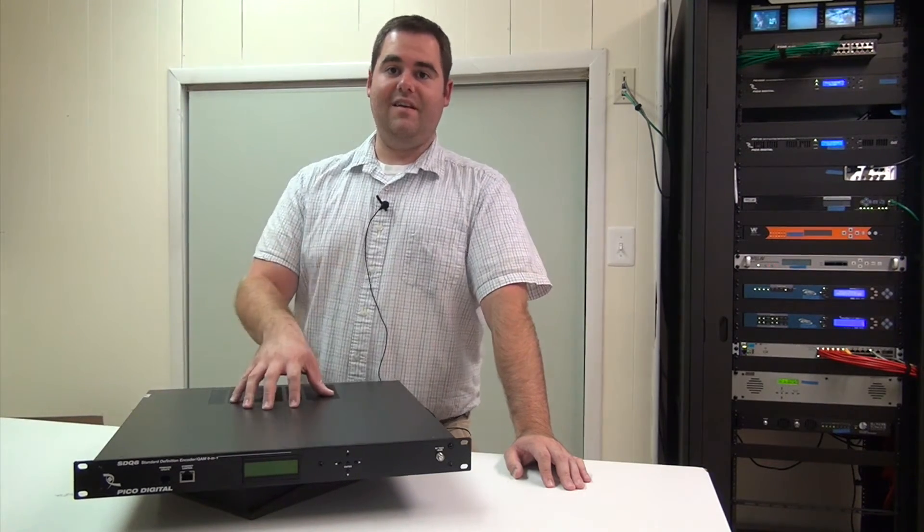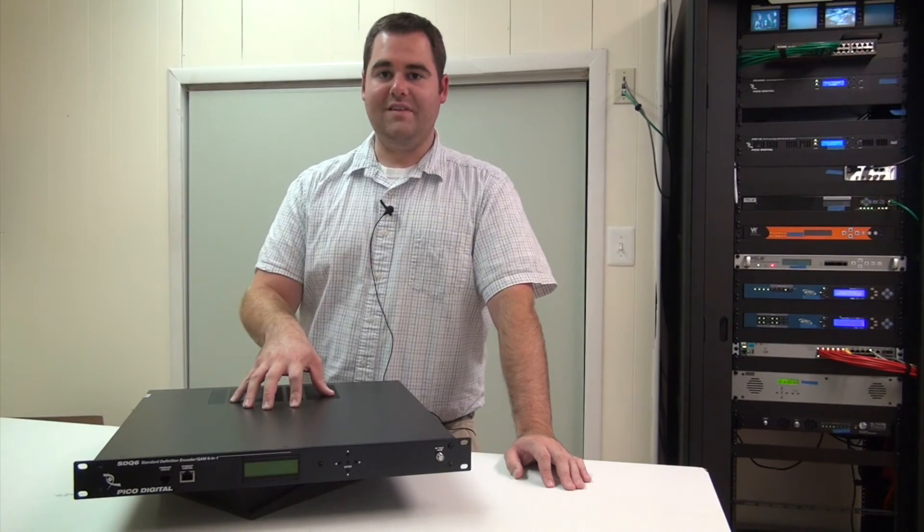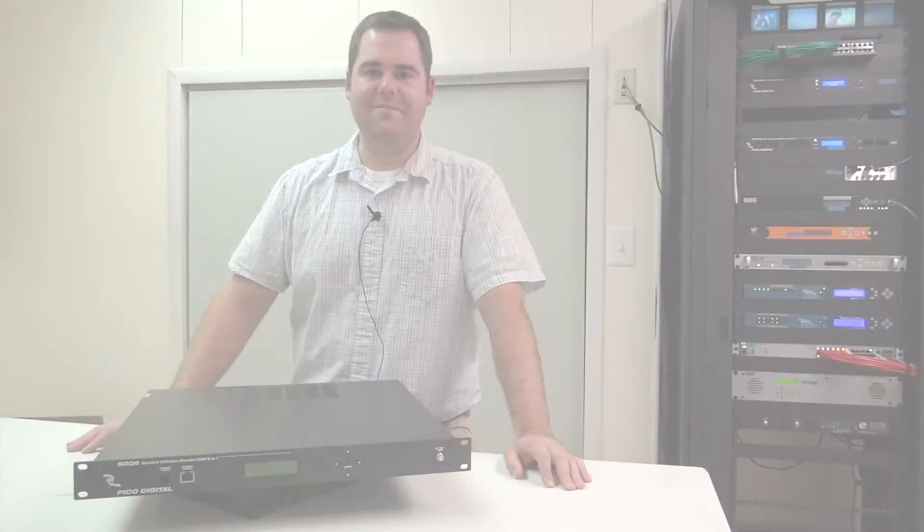For more information about this piece or any other Pico Digital products, please contact your sales rep here at Toner Cable.